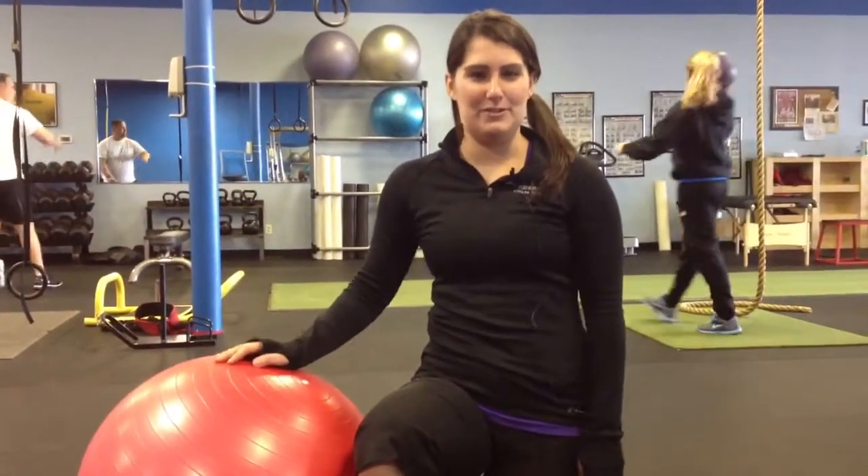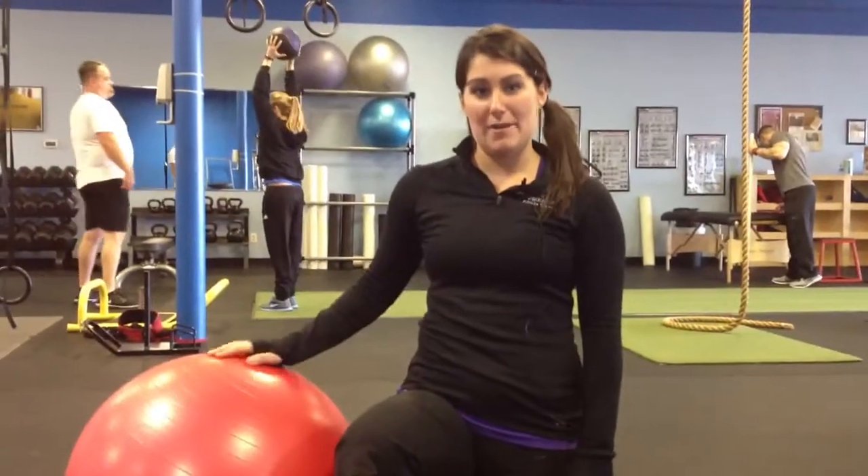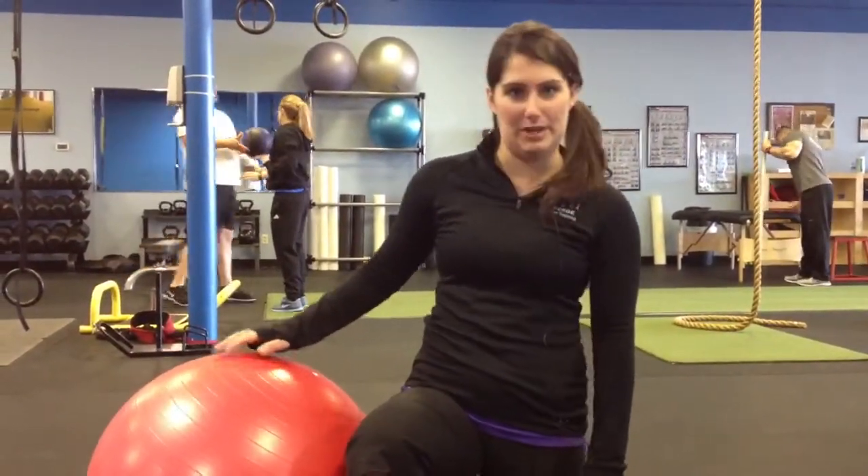Hi, this is Jessica Baker, a trainer up at Emerge Fitness in St. Charles. We're going to be working on an ab, shoulder, and leg exercise today using a stability ball.